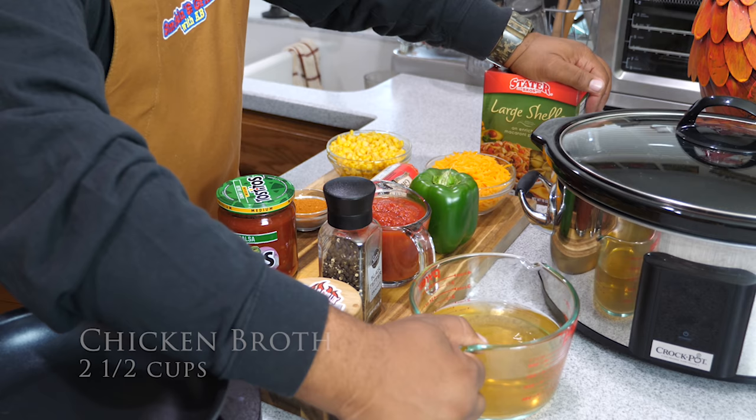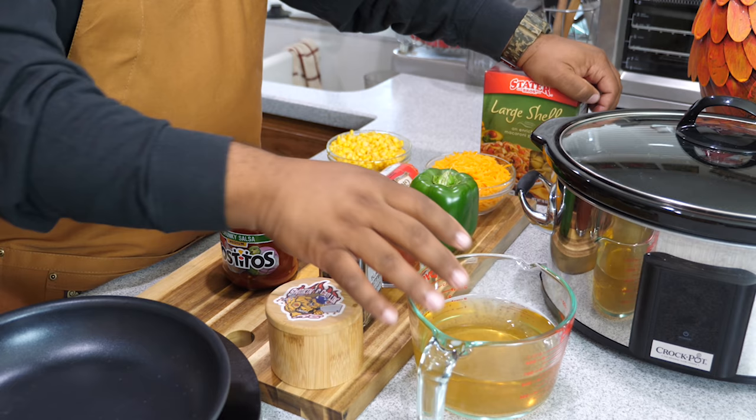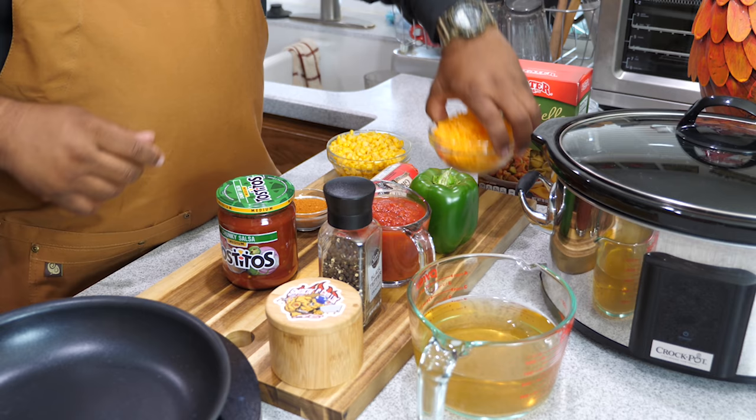Remember, about 98% of recipes when they call for water, you can always substitute it with chicken broth. That's what sends your dish over the top with that extra flavor. We've got one cup of shredded cheese — this is a little bit more than one cup because I like mine to be cheesy.